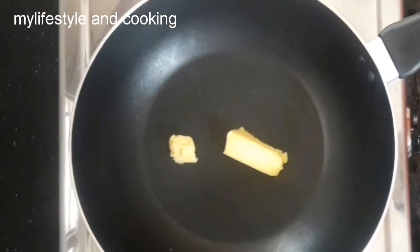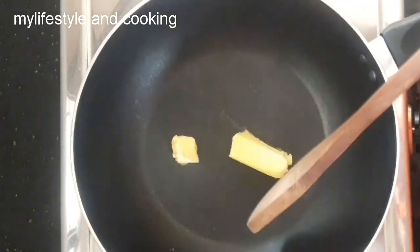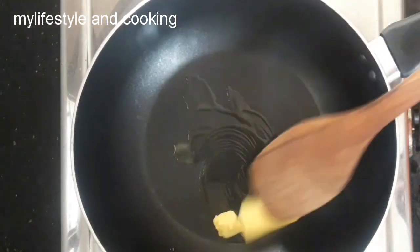If you want to make this, you can use a pan and heat it up with 2 tbsp of butter.